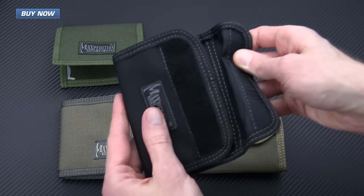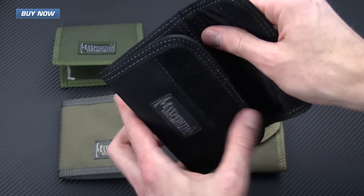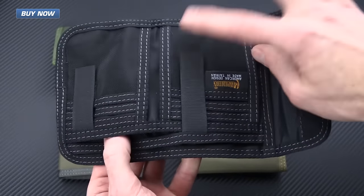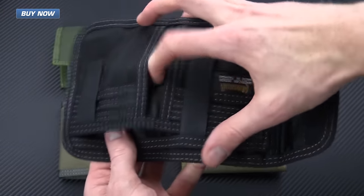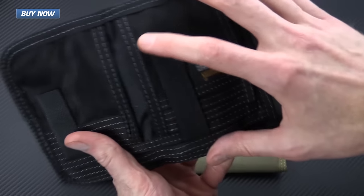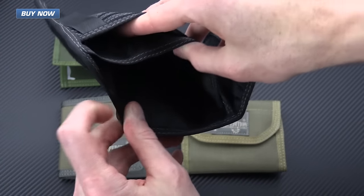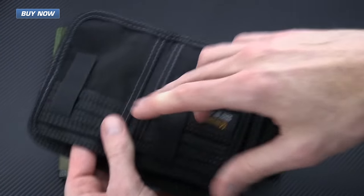This is a tri-fold wallet with a velcro closure. You've got a mesh panel on the back for ID and lots of internal organization for cards. These even velcro down so you've got extra security — cards aren't going to just fall out of there. And then there's another area for bills.